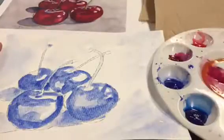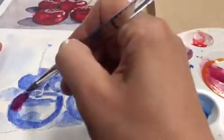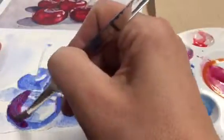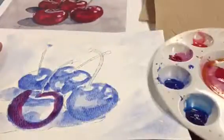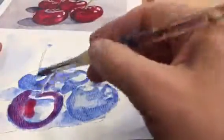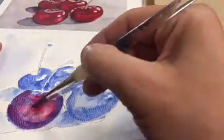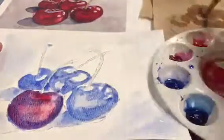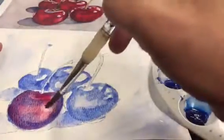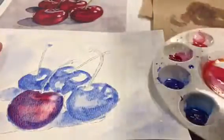Now I'm ready to add color. I'm going to look now at my color picture of the cherries and I'm going to start to add a transparent layer of red right over top of that underpainting. Notice how you can see the shadows showing through underneath the red paint. I'm going to start with a transparent layer of that red paint just like I did with my blue underpainting. I can also go in and dig out highlights.